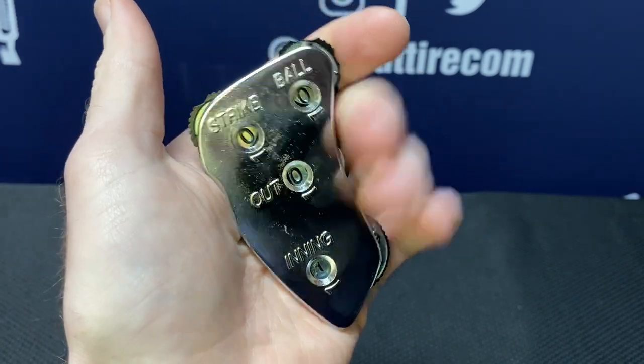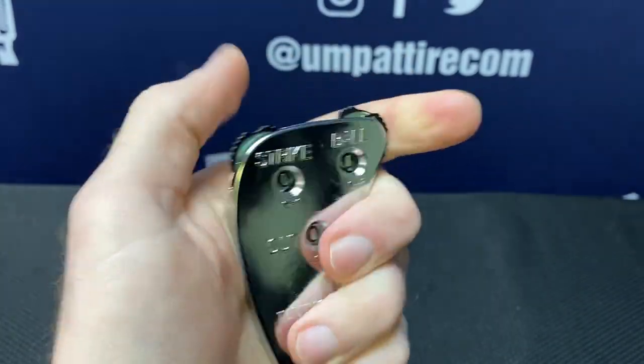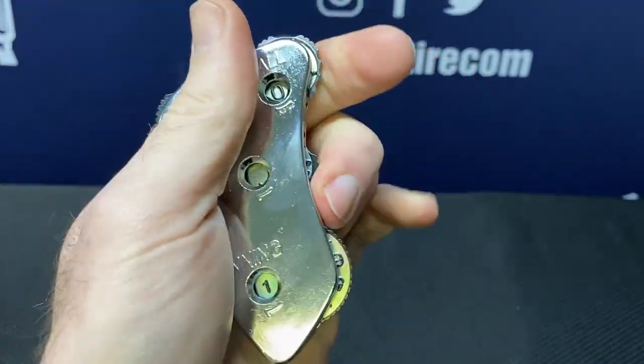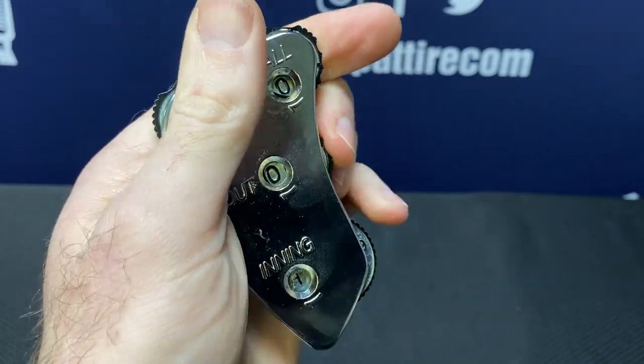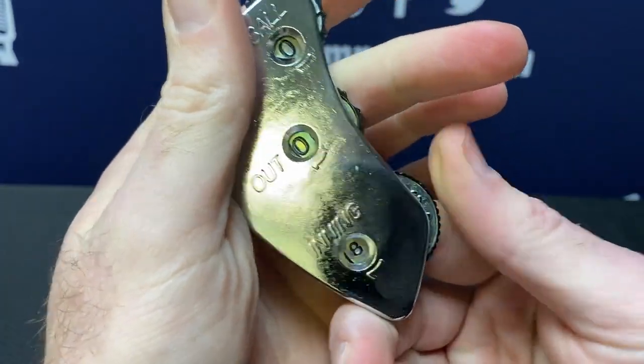It's a 3-2-2 count, meaning that the balls, first here, go up to 3, back to 0, and then strikes go up to 2, back to 0, and then my outs go up to 2 and back to 0 — no wasted dials — and then my innings go up to 9.